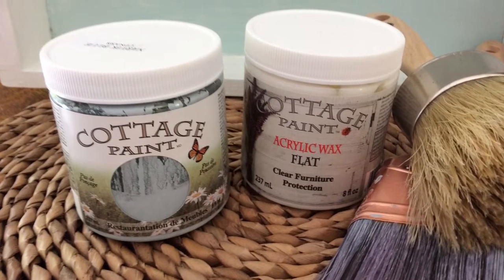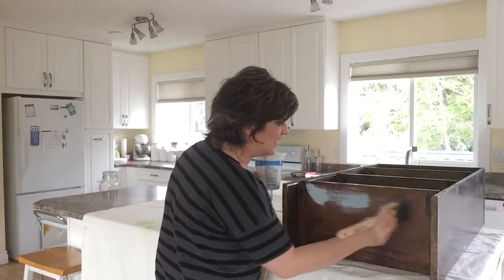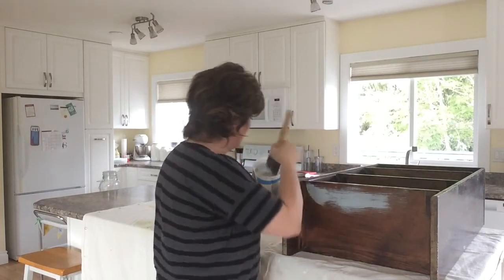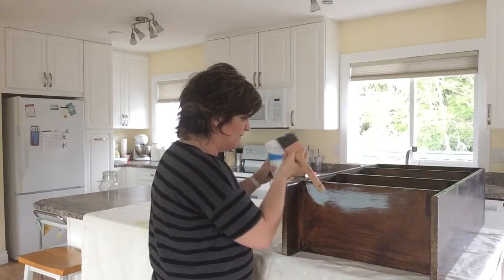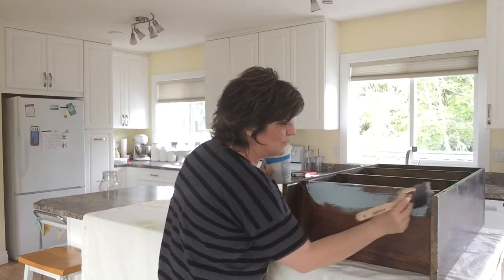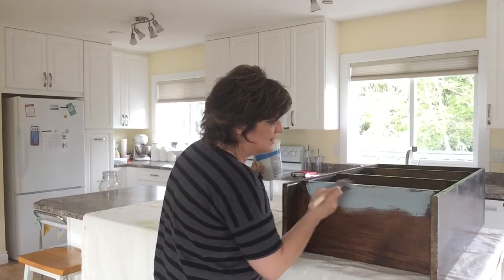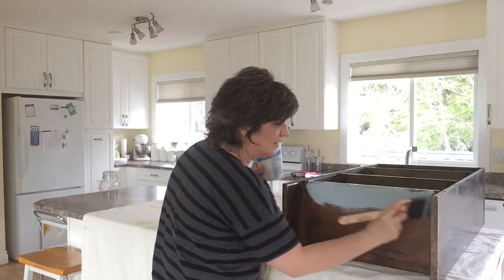For this project I'm using cottage paint. Cottage paint is Canadian made and although it's not in the title, it is a chalk paint. I discovered it through a beautiful shop in White Rock, BC and was thrilled with its price point. I spent some time at the Cottage Living shop there and discussed my questions with the owner.